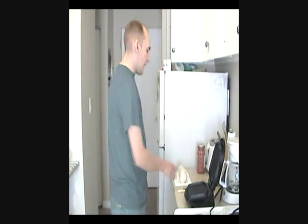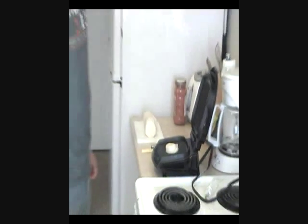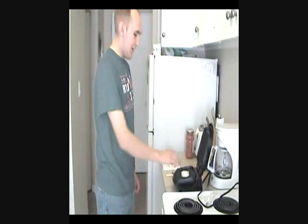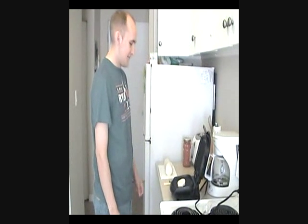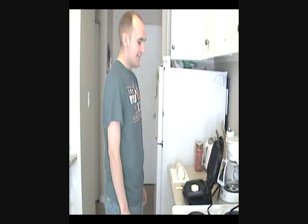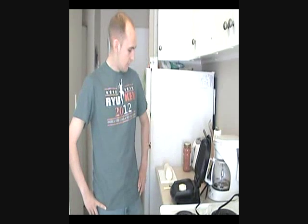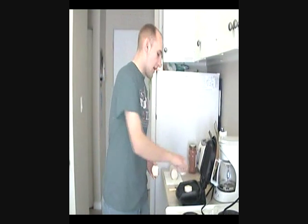We are going to start off by throwing a biscuit on the Foreman. Look at that sizzle! This is very interesting. Now remember, safety first. For this side here, we do want to rotate often because it will take a while for it to cook in the middle. Let's make this adventurous — let's put three on.